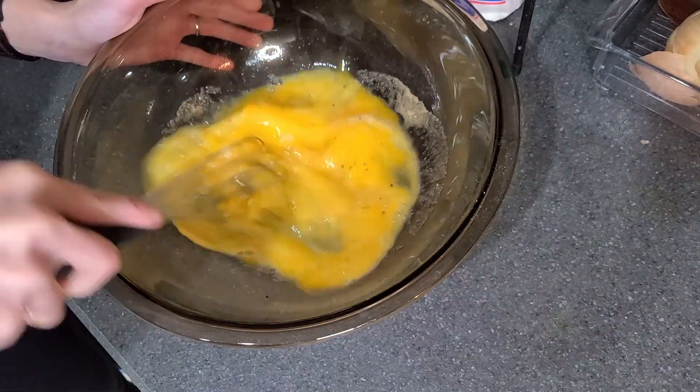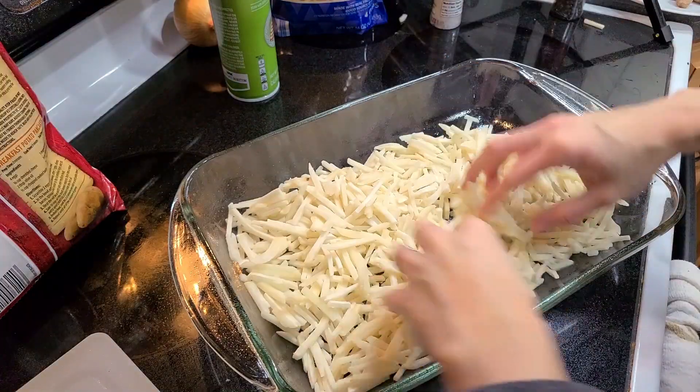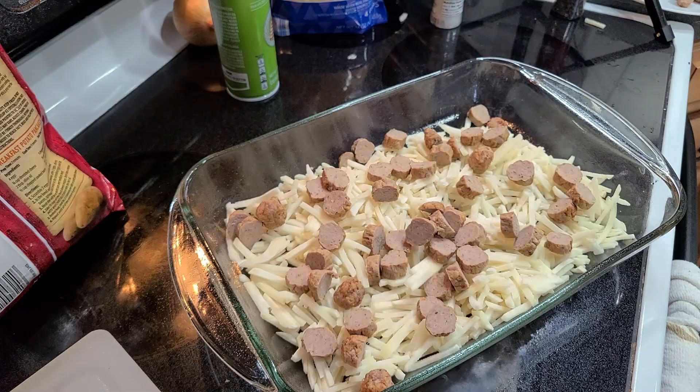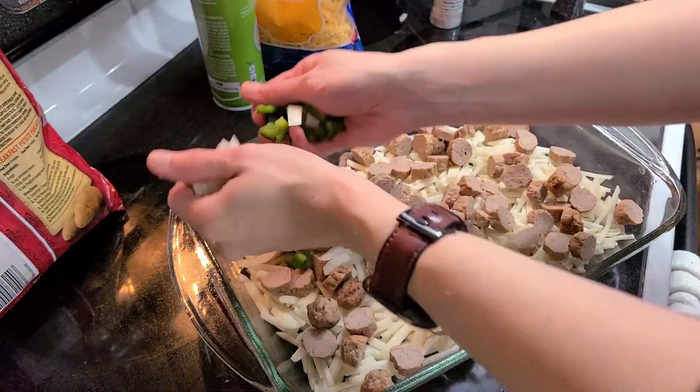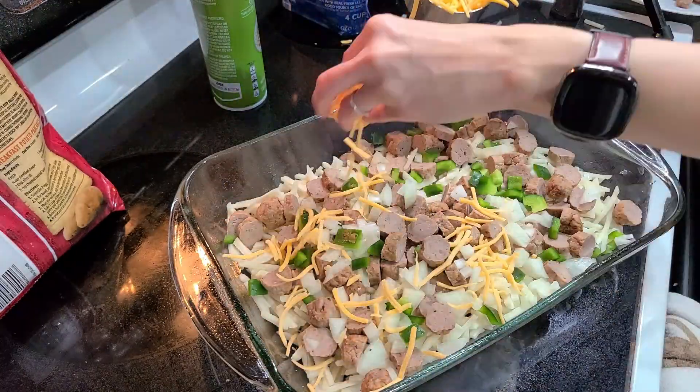I greased a 9 by 13 casserole dish and added half a bag of frozen shredded hash browns, smoothed down to cover the bottom of the dish. On top, I added the sausage, chopped pepper and onion, and shredded cheddar. Lastly, I poured the egg mixture right over top.